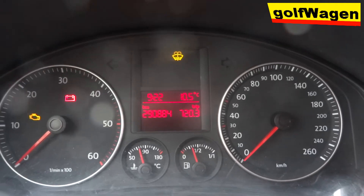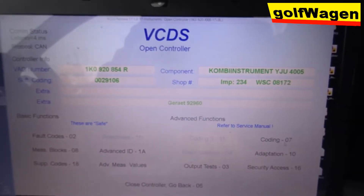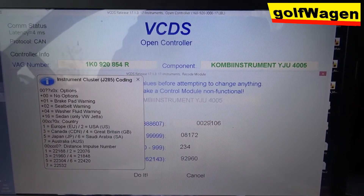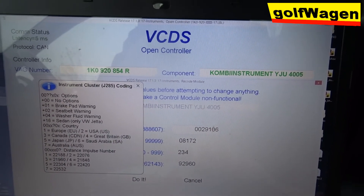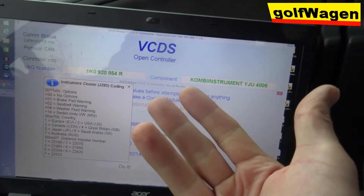Now coding. Washer fluid warning minus 4 — it's 29, 28, 28, 28, 25.